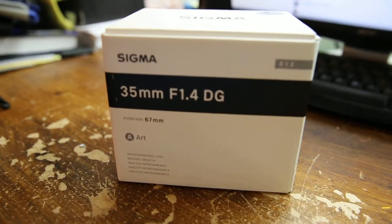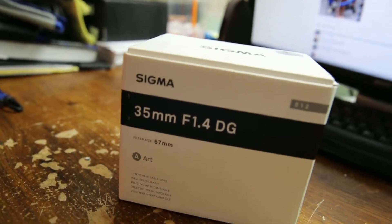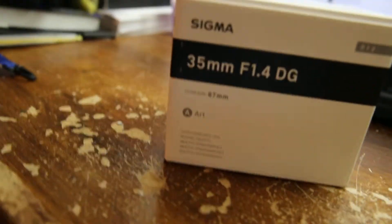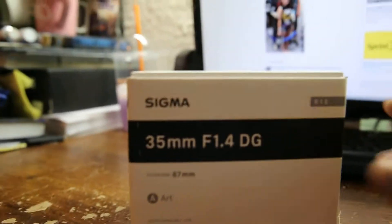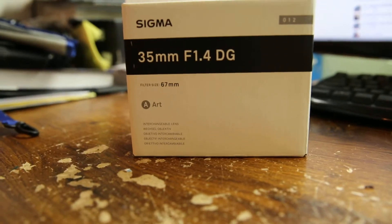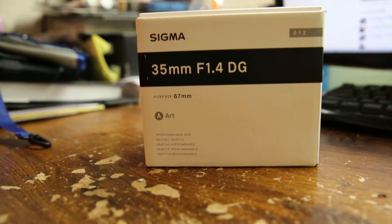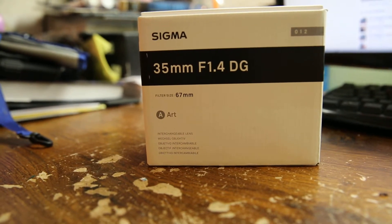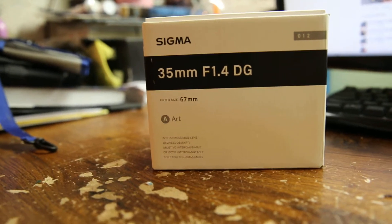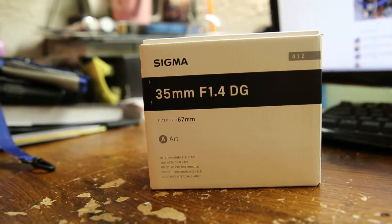No jokes, no laughing, no comments — I know it's a Sigma lens. This is not the first Sigma lens I've owned. This is now the third one. I had a 50mm 1.4 before I got my first 50mm 1.2 L lens. Then I got a 300mm 2.8 prime. And now comes along this one.